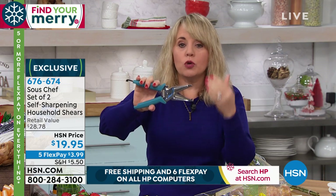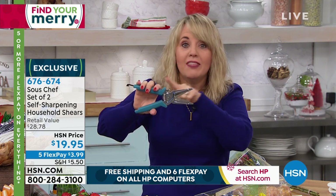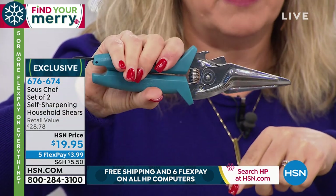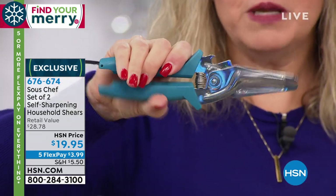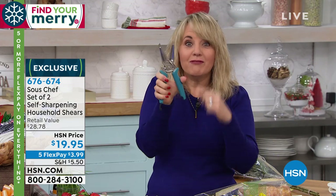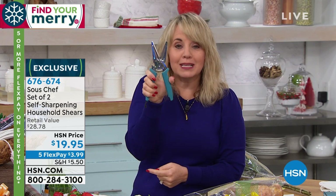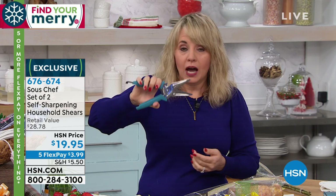They're also stainless steel, so they're not going to interfere with any foods - they're food safe. They're also rust resistant and corrosion resistant. They are a win-win, and they are self-sharpening - the more you use them, the more they'll also sharpen. They can be used for right-handed or left-handed people. And my favorite part - see this little smile? It's a spring. It's going to take 60% of the pressure away from your fingers, your hand, and your wrist. So if you have any type of dexterity issues, you don't have to worry about that.